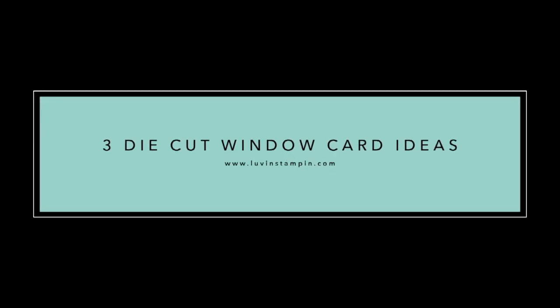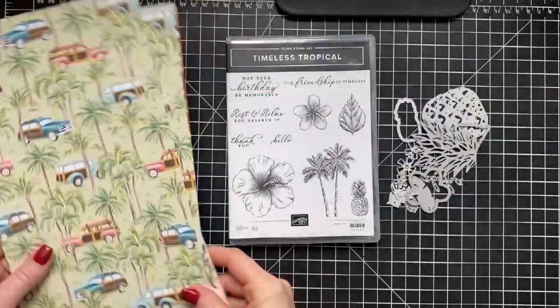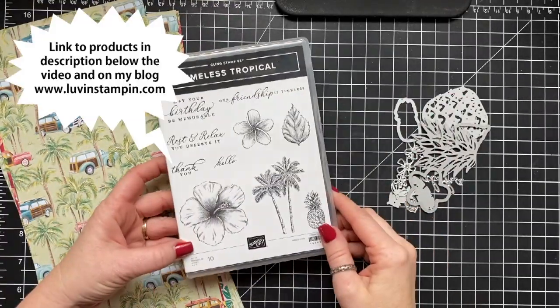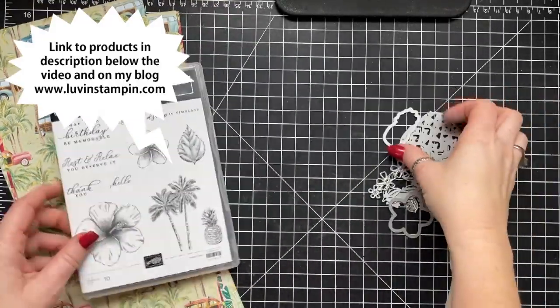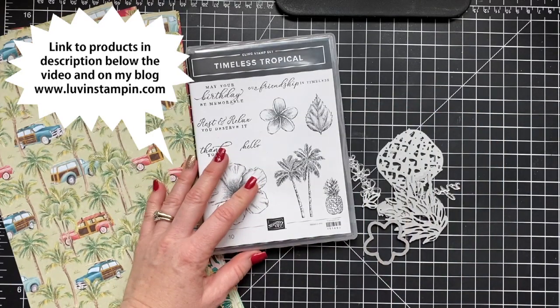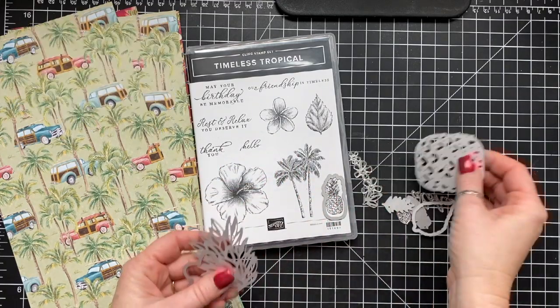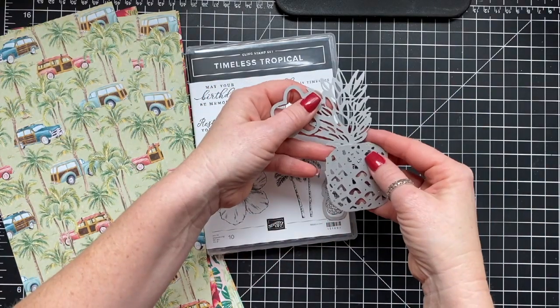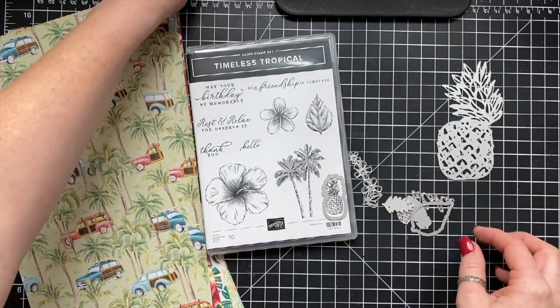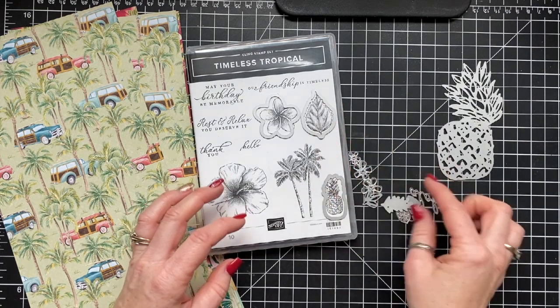Hey everybody, it's Wendy. Welcome — so excited you're here with me today. We are going to be making three fun die cut window cards. I'm using the Timeless Tropical Stamp Set and Dies, and these dies cut out a lot of the cute images — well, all of them actually. And then there's this gorgeous pineapple and this beautiful paper as well.